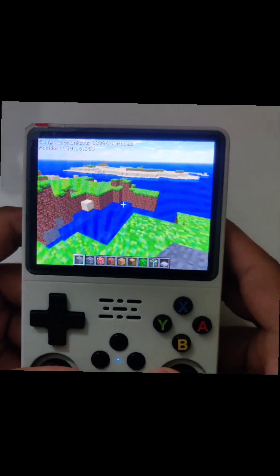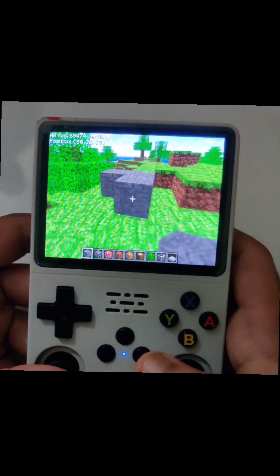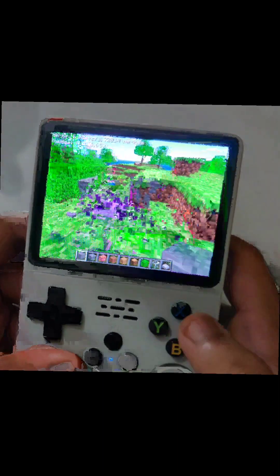It works fine; you can also set up controls — we will cover those in a later video.